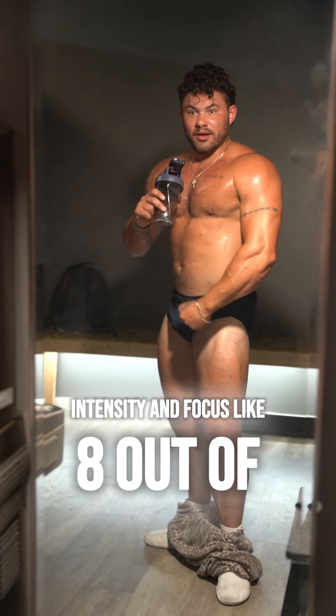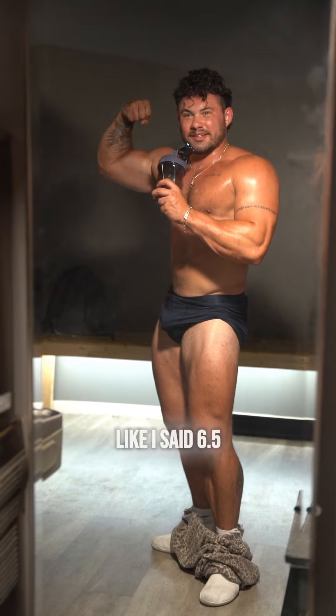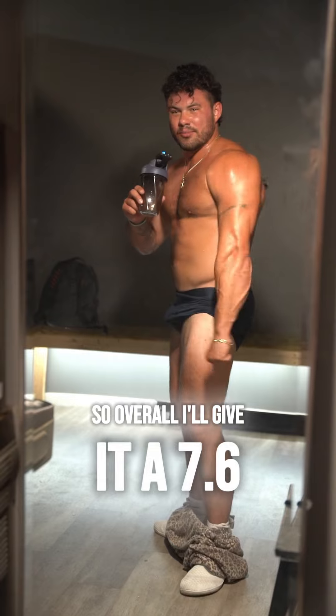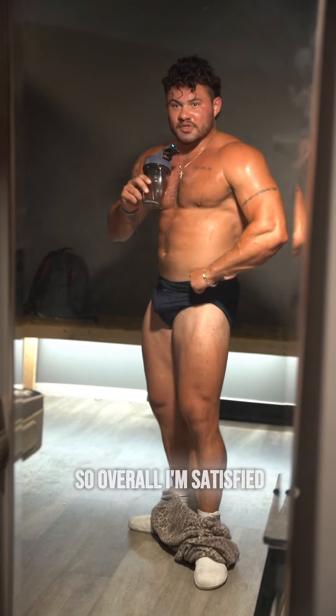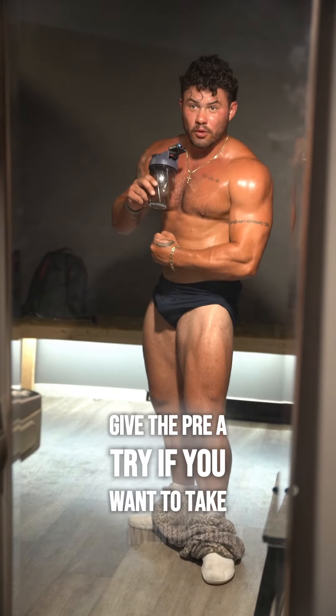Focus like 8 out of 10, consistency and grittiness like 6.5 out of 10, and taste was like 6.8 out of 10. So overall I'll give it a 7.6 out of 10 — a pretty quality workout, the intensity and focus was there, and the pump was quality as well. Overall I'm satisfied. Hope you guys enjoyed the video — give the pre a try if you want to take my word for it.